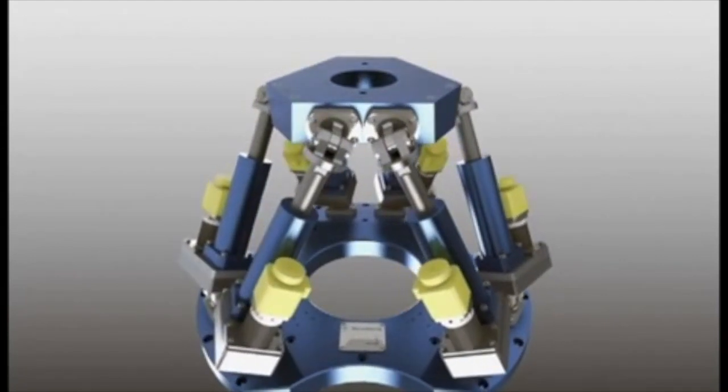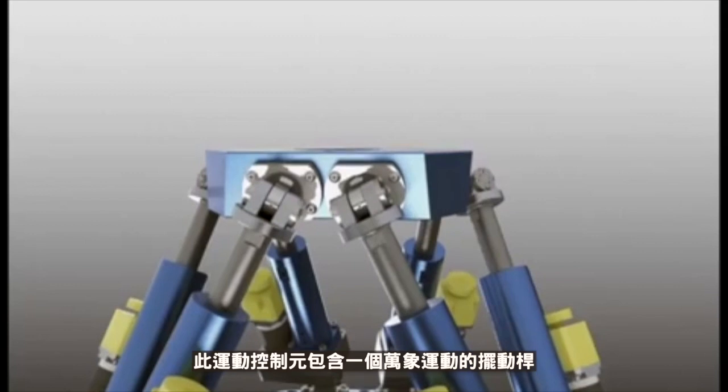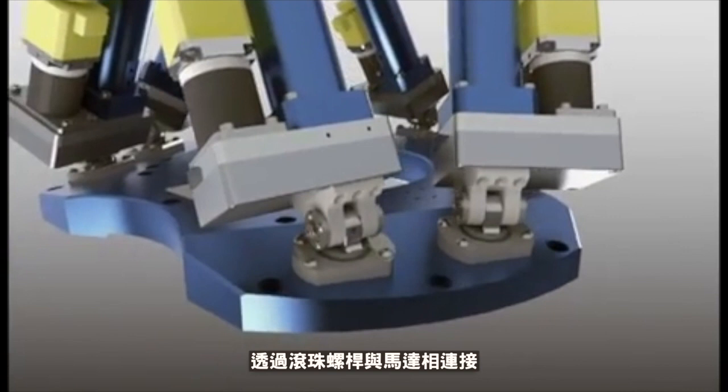The interface between the mobile platform and an actuator is done with a universal jaw. The actuator is powered with an electrical motor. The interface between the base and an actuator is done with a ball joint.